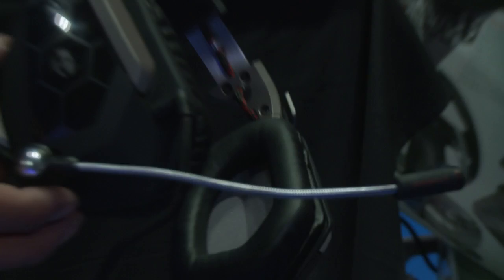So that's the brand new FREQ 5, the Cyborg MMO7 Pro Gaming Mouse, and the MLG Pro Circuit Controller, all shipping right now. Check them all out at madcats.com. This has been Alex for VG 24/7.